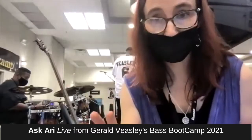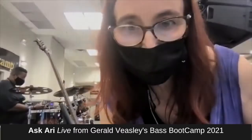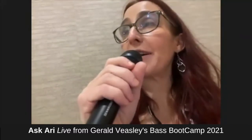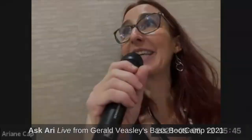Folks, I'm at Bass Boot Camp and it is absolutely amazing. We're trying a live thing here, guys. Michael Manning is actually just walking up to me. You want to sit down here for a second? Say hello to my studio. Hey guys, how are you? So we're here at Bass Boot Camp and I just had a fantastic time. I just get so much out of it.